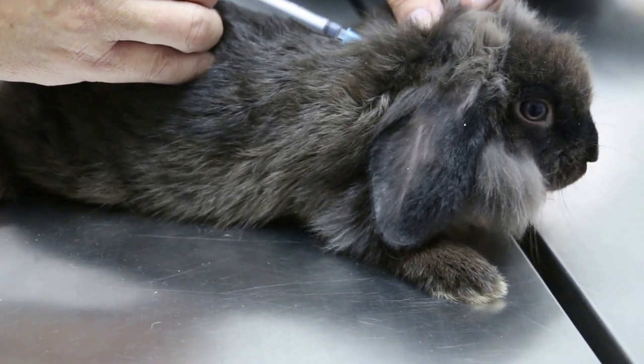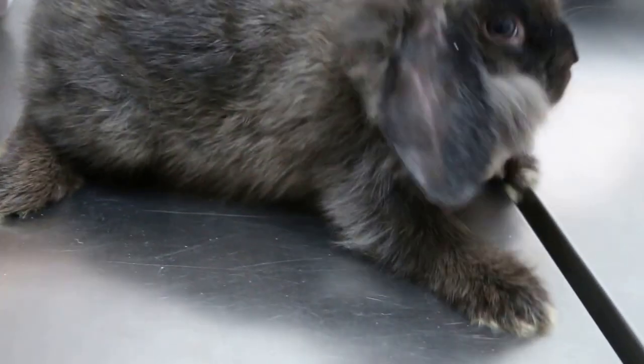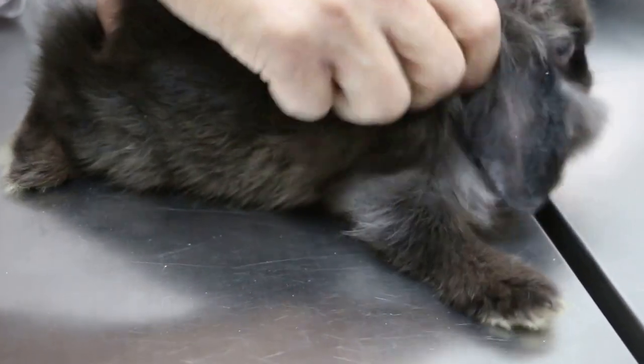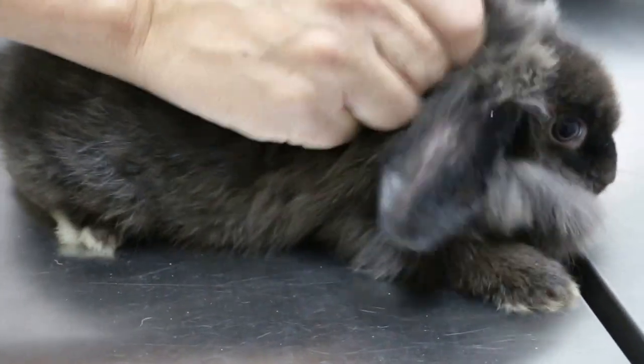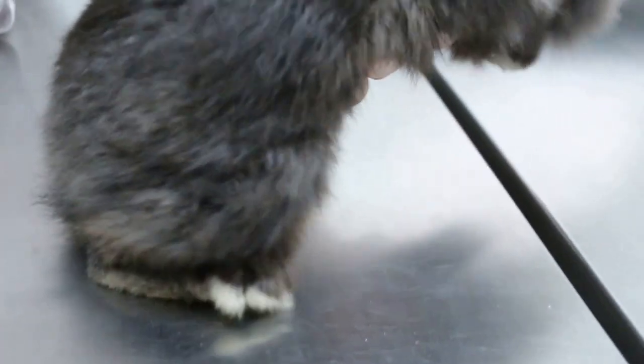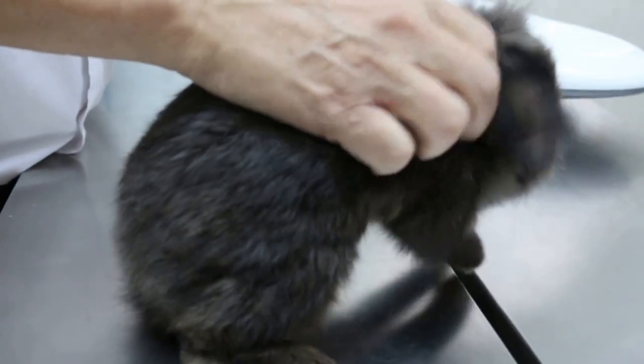The rabbit must be healthy — eating very well. Now the injection may be quite painful, so you'll have to massage a bit. It's quite painful.